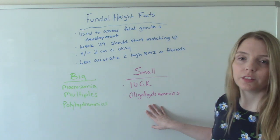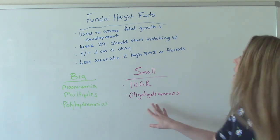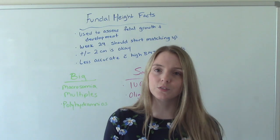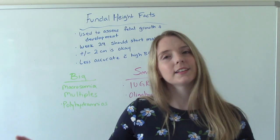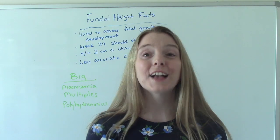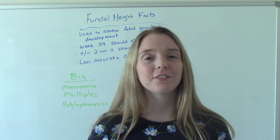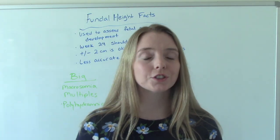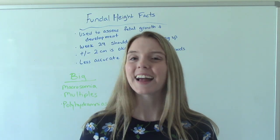So those are just some things I wanted to point out as a quick review, and the whole reason we're doing this in the first place. That was my video on measuring a fundal height. Don't forget to like and subscribe — if you have any questions or comments, please let me know, and I'll see you on the next one.